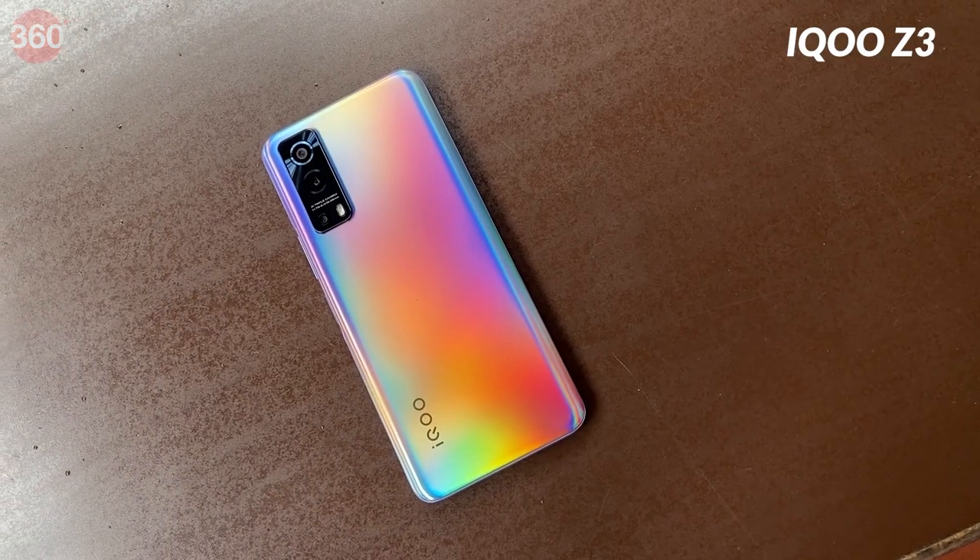Hello and welcome to Gadget 360. Today I have with me the iQOO Z5, the successor to the iQOO Z3 which was launched 6 months ago. The iQOO Z5 builds on the shortcomings of the Z3 by offering stereo speakers, a slightly bigger battery, and the Qualcomm Snapdragon 778G processor, which has launched on a couple of smartphones in the past few months. With upgraded performance comes a new design, so let's unbox this phone.